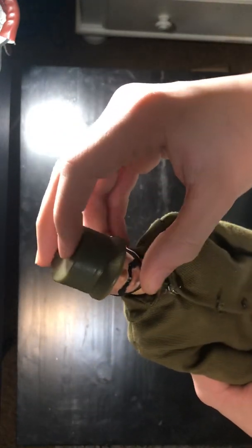His boots also have little slits in them, which is kind of good. He even came with his fatigue cap. The only thing actually missing is his dog tags and the box, which is kind of a bummer, but it's fine.